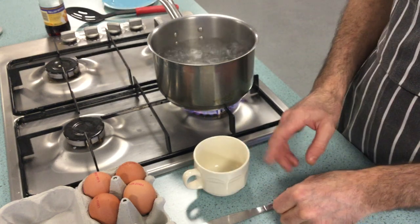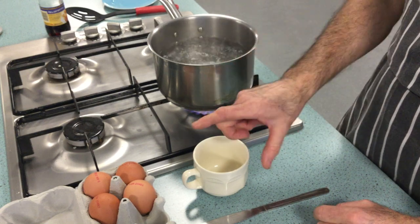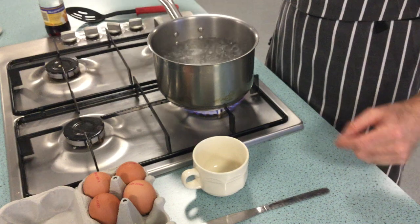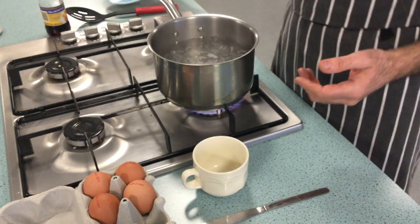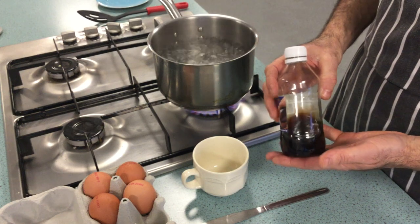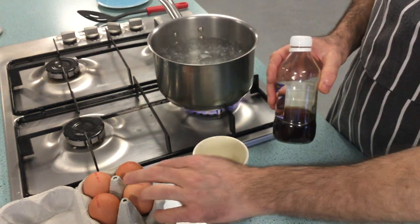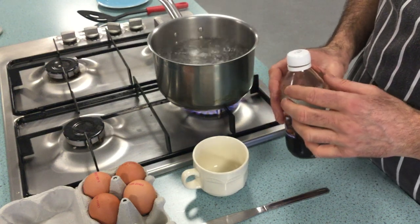You'll need a cup and a knife to crack the eggs into the cup, so use the cup to put the eggs into the pan. You'll also need the plate you're going to serve your eggs on and a slotted spoon. I'm also going to use some vinegar — I'm going to put that into the boiling water, which will help keep the egg white nice and tight around the egg yolk.